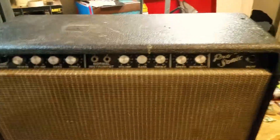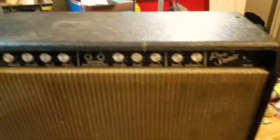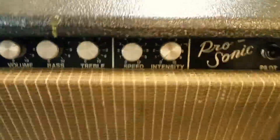This is an Elk model ProSonic EB-103 I'm restoring right now. It's a pretty cool little amp. It's got a reverb and a vibrato channel and a normal channel. It should be about 60 watts. It's a dual EL-34 configuration.